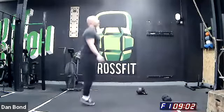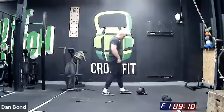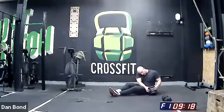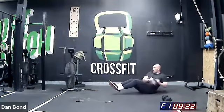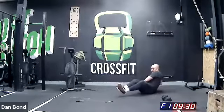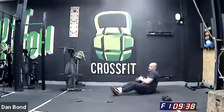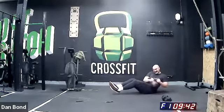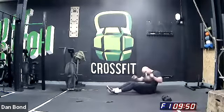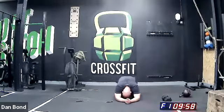60 seconds. Come on guys, nearly there — not the time to rest now. And we'll be over soon. 30 seconds — let's try not to put that weight down or let that rope trip. Constant movement. 20 seconds. Keep it going — one movement straight into the next. 10 seconds. Five, three, two, one — time!